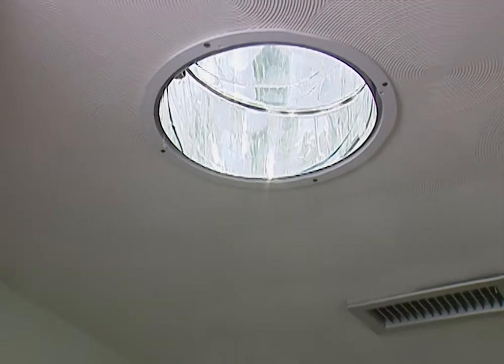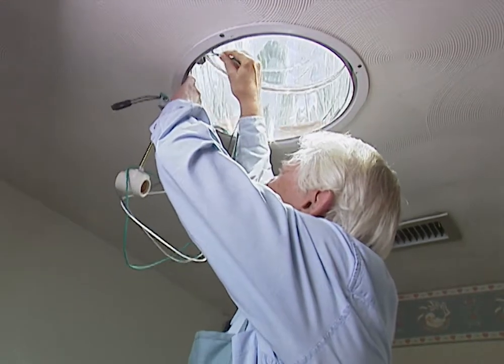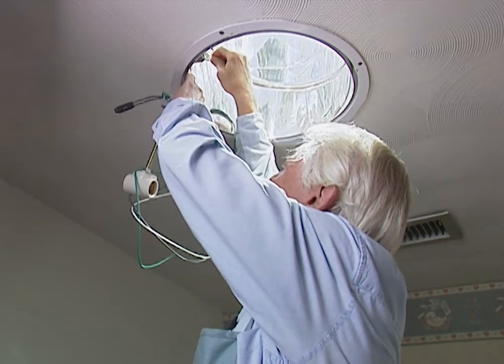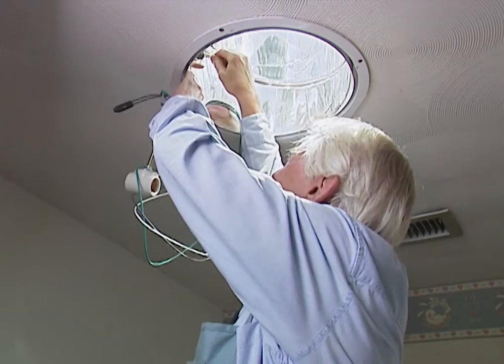Our next step is to feed the wires up through the little coupler here, which is going to be a fairly easy thing to do. A little tedious, but I can attest to the fact that the solar tube really does bring in a lot of light here. I may be able to get a tan just from working on this.